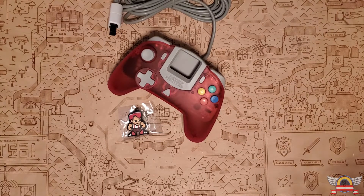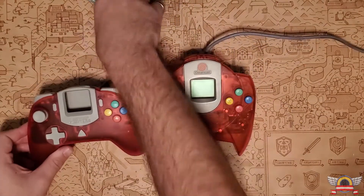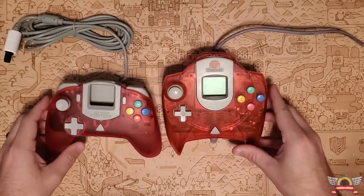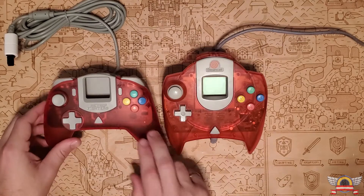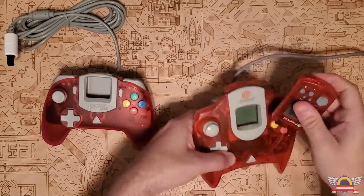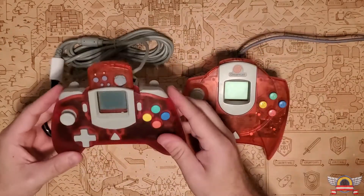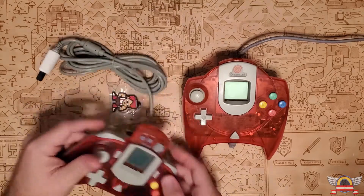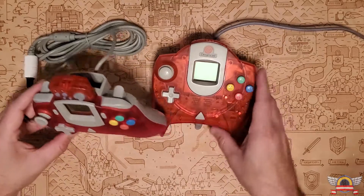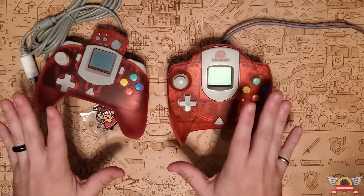Let's compare it to the original. This is my first time putting them side by side — they are a slightly different color. They're the same shade, but this controller looks a little bit more opaque than this one. You gotta get your matching memory cards if you're a cool guy. It actually kind of matches the memory card — it's like the memory card doesn't match the original controller. Let's go ahead and now that we've unboxed this, let's compare all of the colors with their original variants.